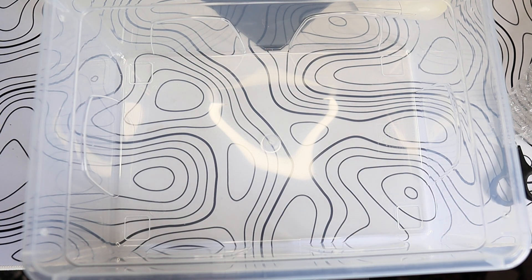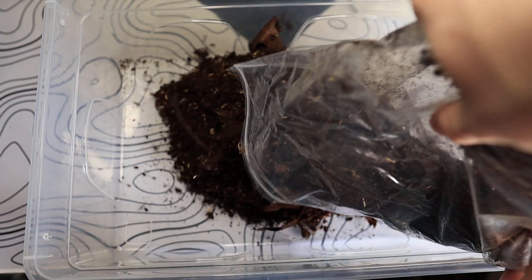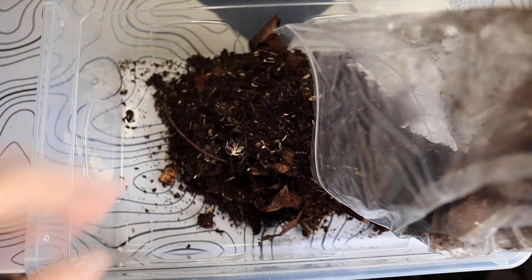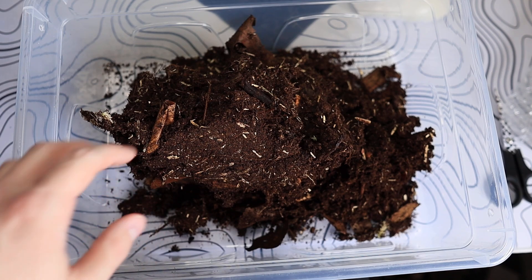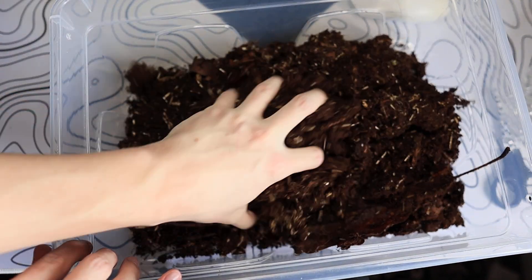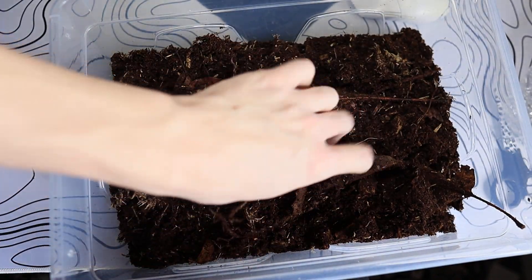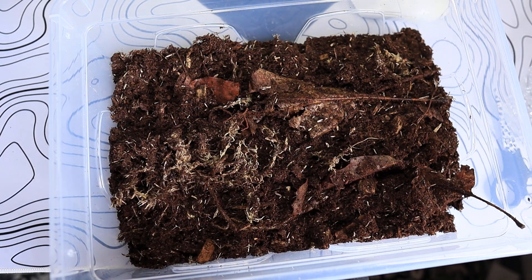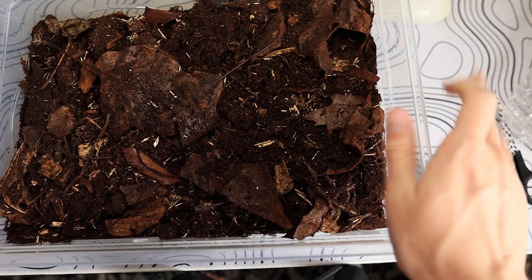We do have some leftover premium millipede substrate from Bugs and Bits. Put all that in there and we also need to add some more from this bag. Mix that around, see if that's enough. It's not quite enough so we need to add some more. There you have it — that is enough substrate for them.